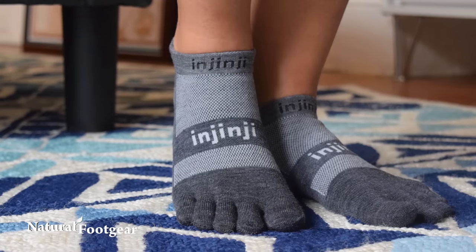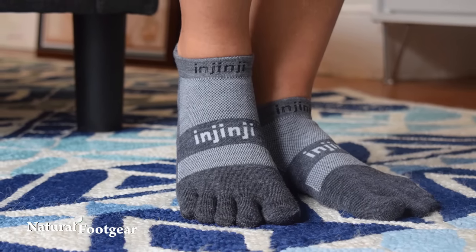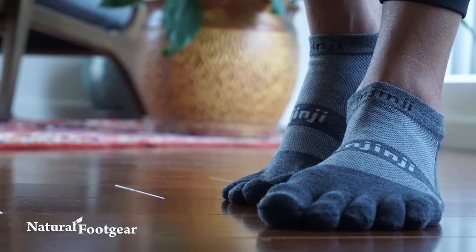Toe socks are another helpful item that can help straighten crooked toes and rehabilitate the foot. Toe socks separate the toes and encourage proper balance, stability, posture, and toe dexterity.